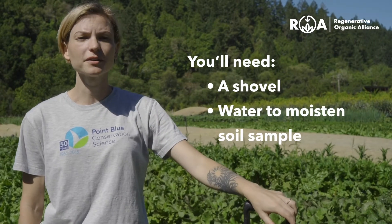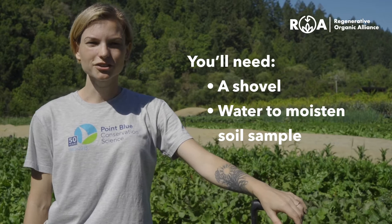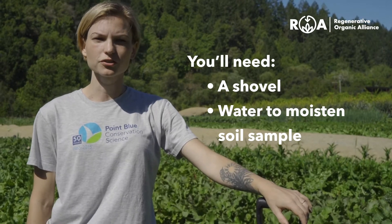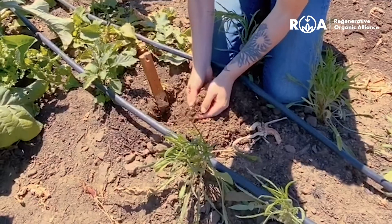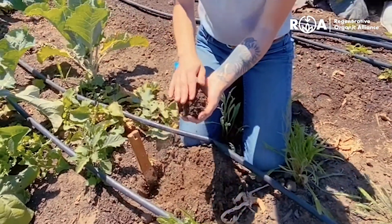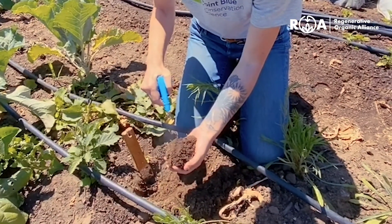You'll need a shovel and a little bit of water. In addition to soil organic matter, soil moisture can affect the color of your soil, so you want to make sure that it's moist each time you do this test for comparison. You'll grab a handful of soil that you've excavated and add a bit of water — not too much, just enough to moisten it.